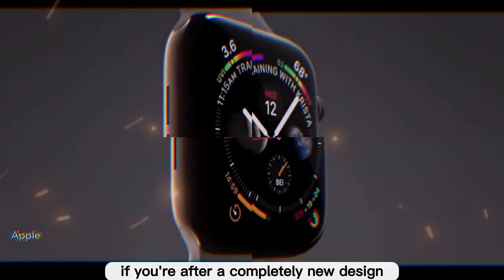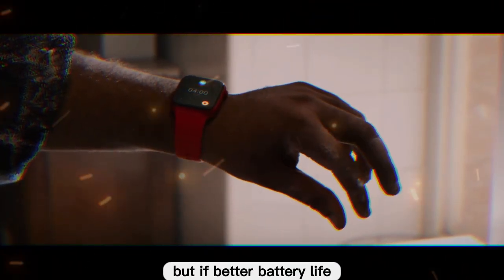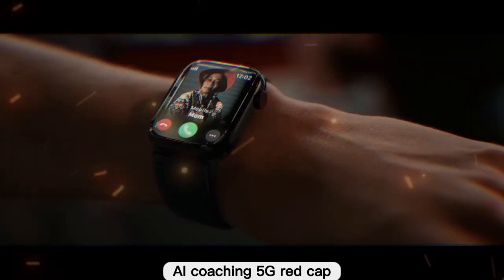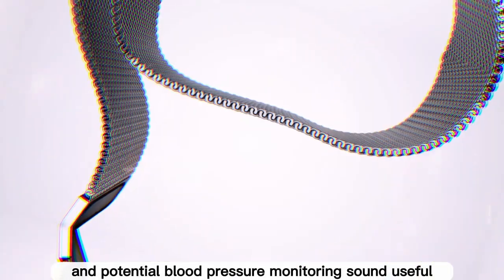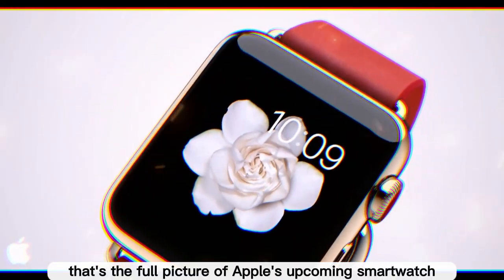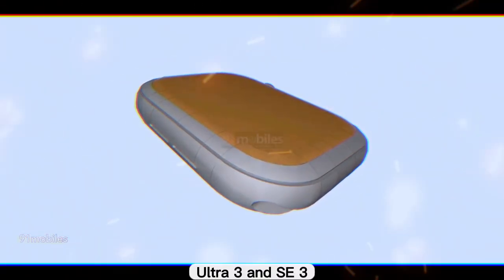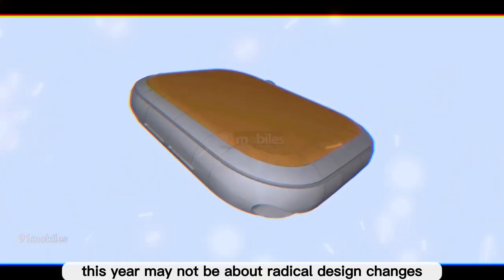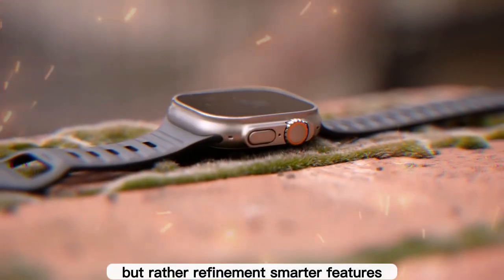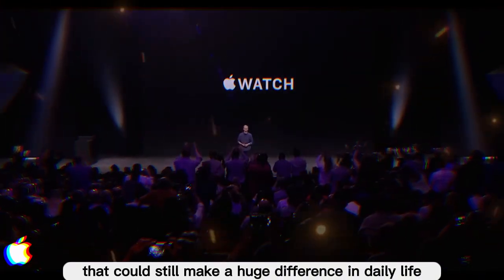If you're after a completely new design, you'll need to wait a few more years. But if better battery life, AI coaching, 5G RedCap, and potential blood pressure monitoring sound useful, the Series 11 could be a worthy upgrade. This year may not be about radical design changes, but rather refinement — smarter features and meaningful health upgrades that could still make a huge difference in daily life.